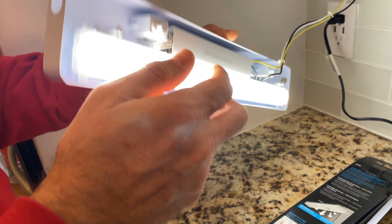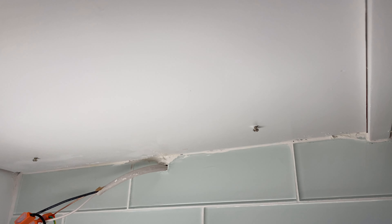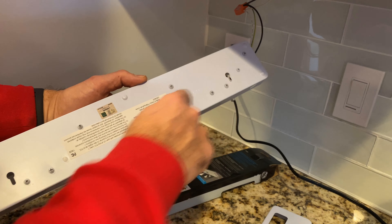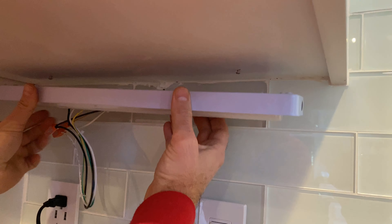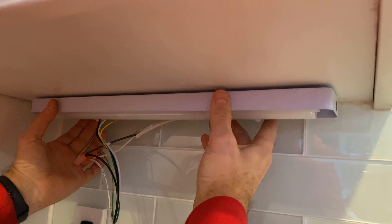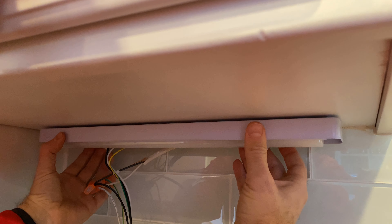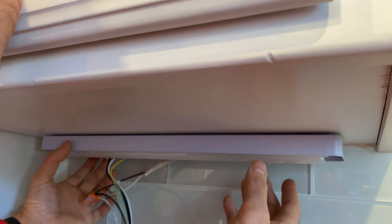I already put in a couple of screws here — there are two screws that we're going to use to mount this light. I'm going to disconnect it from electricity and mount it. There are mounting holes, and I'm just going to insert those into the mounting holes with the screws. Looks like the position is right — looks like it works.